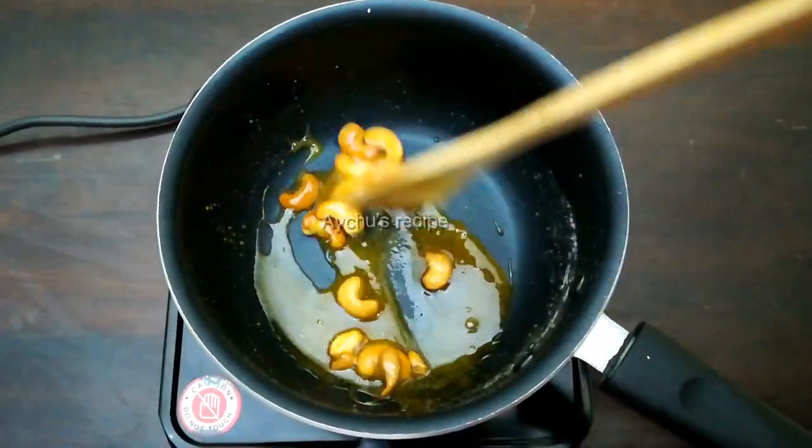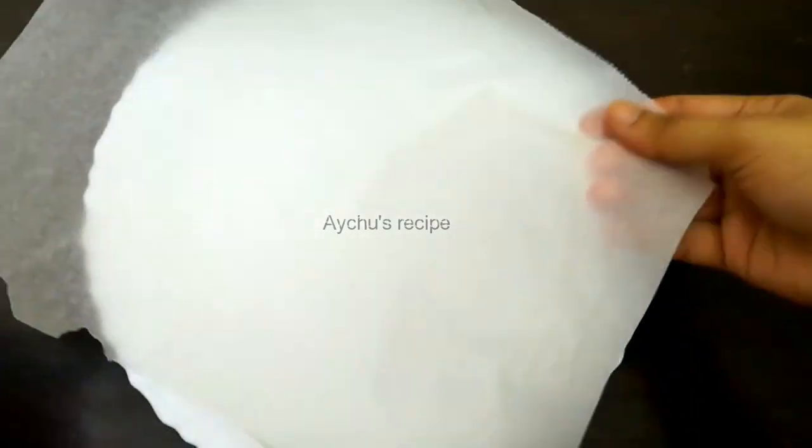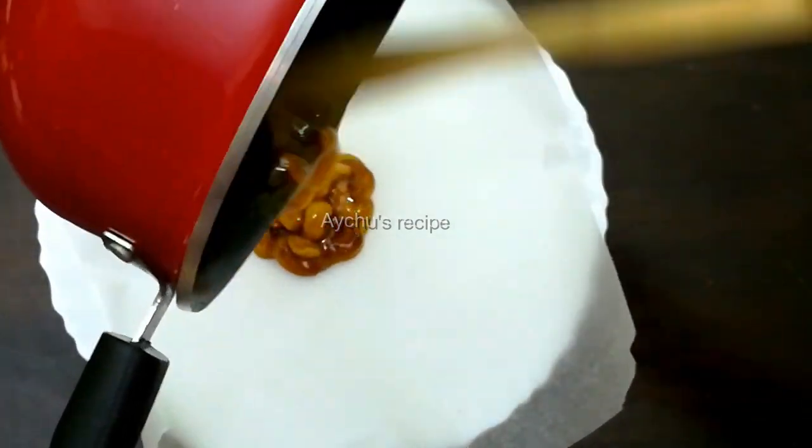I am going to cook it on butter paper. You can use butter paper on a plate. You can use a spoon and put a spoon in the middle.